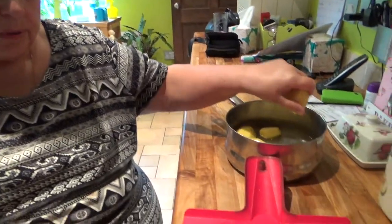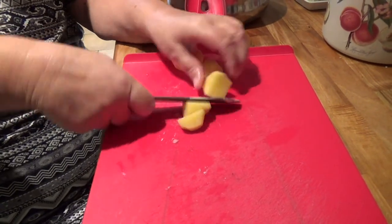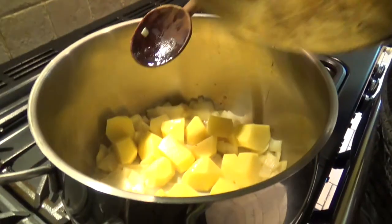roughly chop about 500 grams of potatoes. Once the onions have softened, add the chopped potatoes and continue cooking for about 5 minutes.